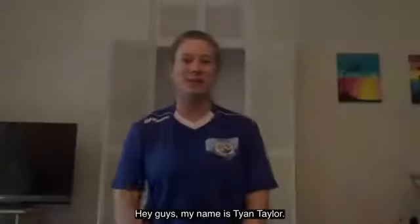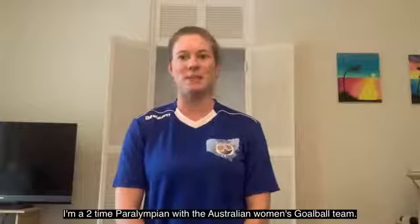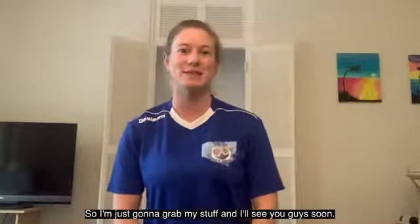Hey guys, my name is Tian Taylor. I'm a two-time Paralympian with the Australian Women's Gold Ball Team. Today we're going to do a 10-minute beginner workout with my friend Rachel from Helston. She's going to run us through the workout, so I'm just going to grab my stuff and I'll see you guys soon.